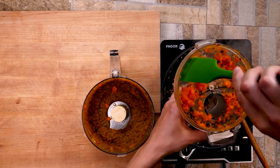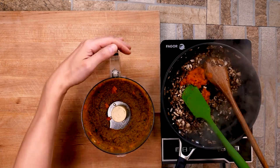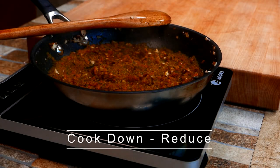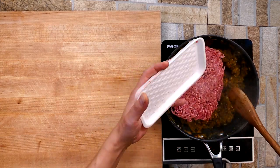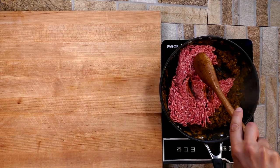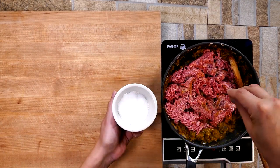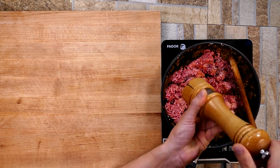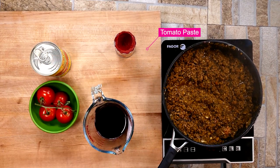Now we're going to add in our base. We're going to be adding some beautiful tomato products and tomato paste here in just a moment, which is going to really help us develop the color and flavor — definitely the flavor first, but it's going to make it beautiful. You want to cook down that mirepoix base before we add in the meat. You'll notice it reduces down and tightens up, so give it a little time before you add your meat in there.